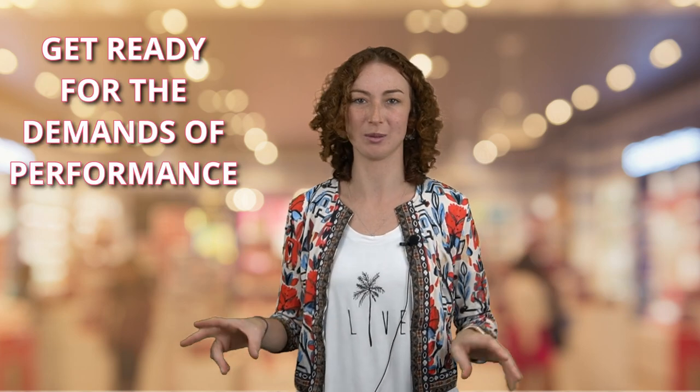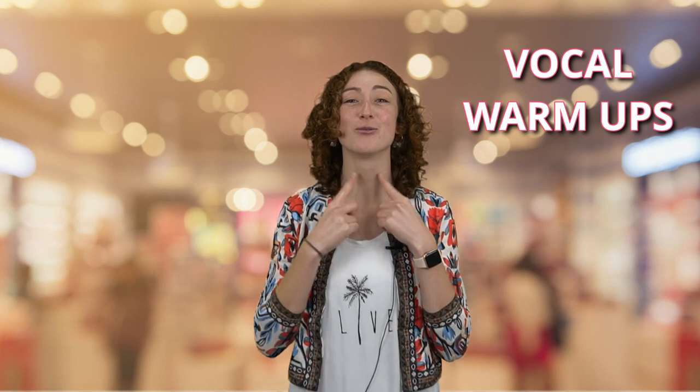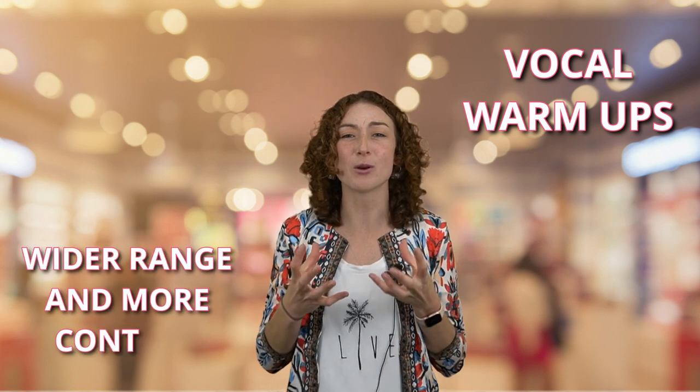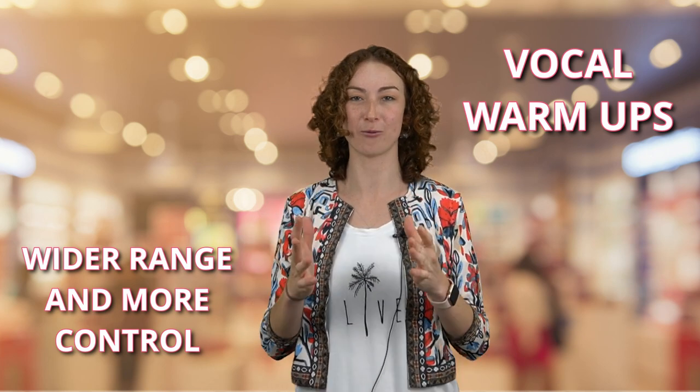Drama warm-ups are there to help actors get ready for the demands of performance. So first, we have vocal warm-ups. Vocal warm-ups are there to make sure that your vocal muscles and tendons are warmed up so that you can reduce strain on them during the performance. Warming up your voice also means that you will have a wider range and more control in your voice when actually performing.